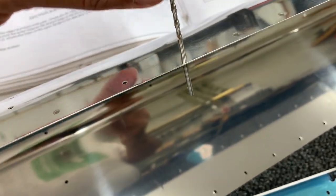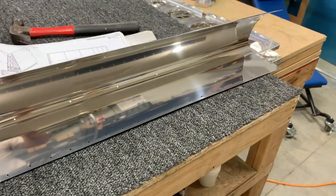Here's another one. This is the aileron nose skin — same thing, final whole size. So that's saving us a bit of time there. We're really looking forward to this.